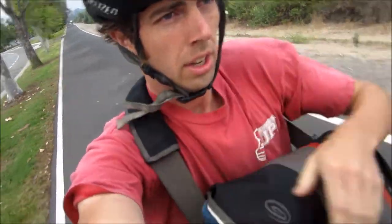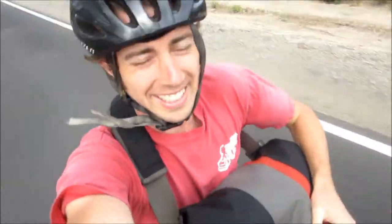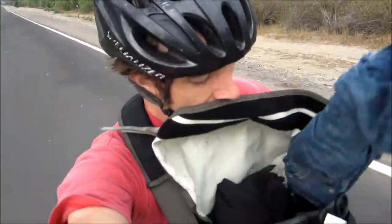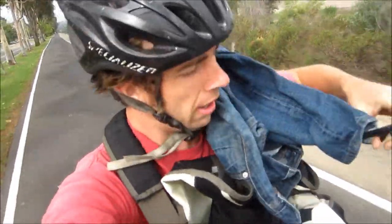Let's get right to it. We got the spandex down there because today it's How-to Thursday and it's all hot out these days, so I figured let's do a little snip snap and make some shorts out of these pants.